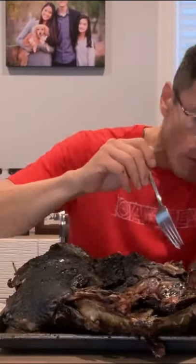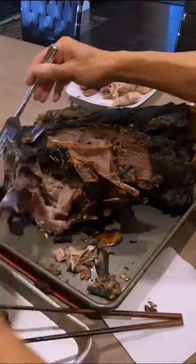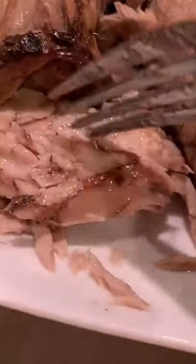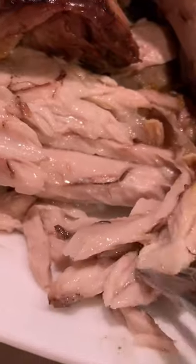We're done grilling the tuna head. At this point, I continue to take the head apart, searching for little pockets of meat treasure. Oh my god. It's pretty amazing that there are so many different flavors, textures, and diversity within the head. I think I'm really glad that I tried to do this. Thank you for following me on this little journey, this experiment of grilling a tuna head.